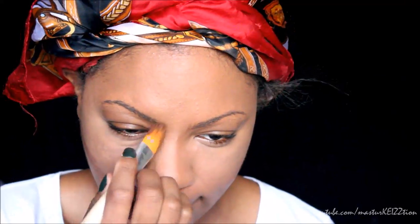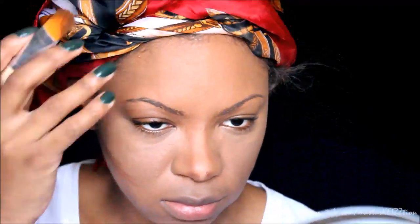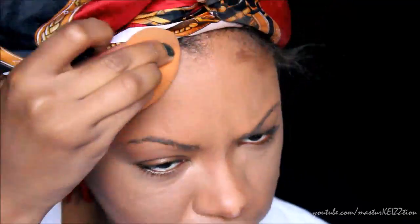Next I'm going to take this NYX Color Conceal Palette and use the dark brown color to do a cream contour. I'm going to apply that down the bridge of my nose and on the sides of my nose, add some fake cheekbones, do it on the sides of my face and the top of my head, and blend that out using my Real Technique sponge. The sponge is damp as well.